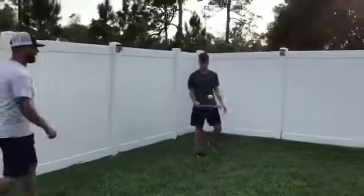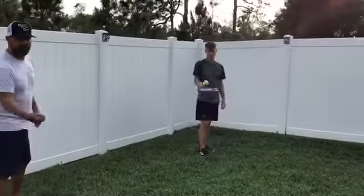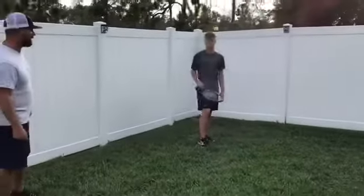Now, Tucker's going to work on upward striking with a racket. He can do forehand strikes or turn the racket over and work on backhand strikes.